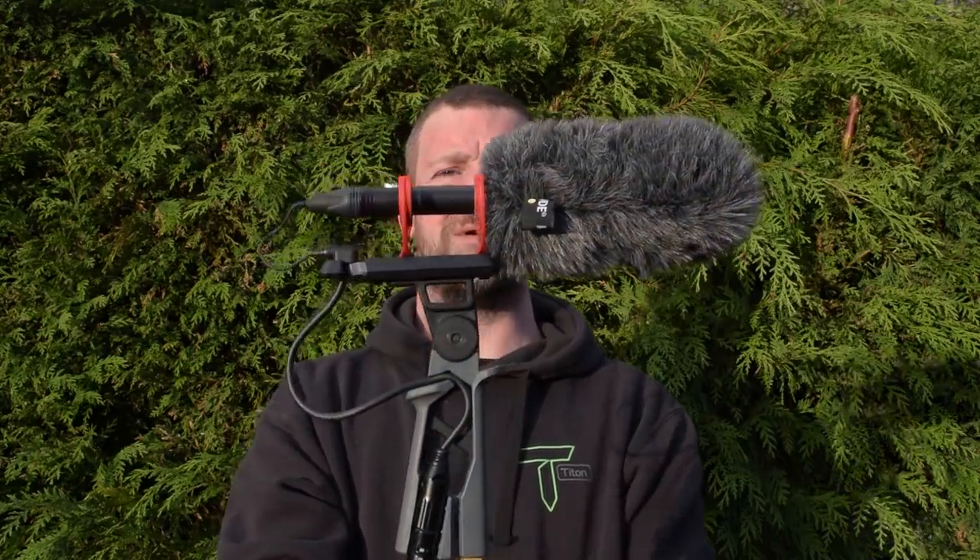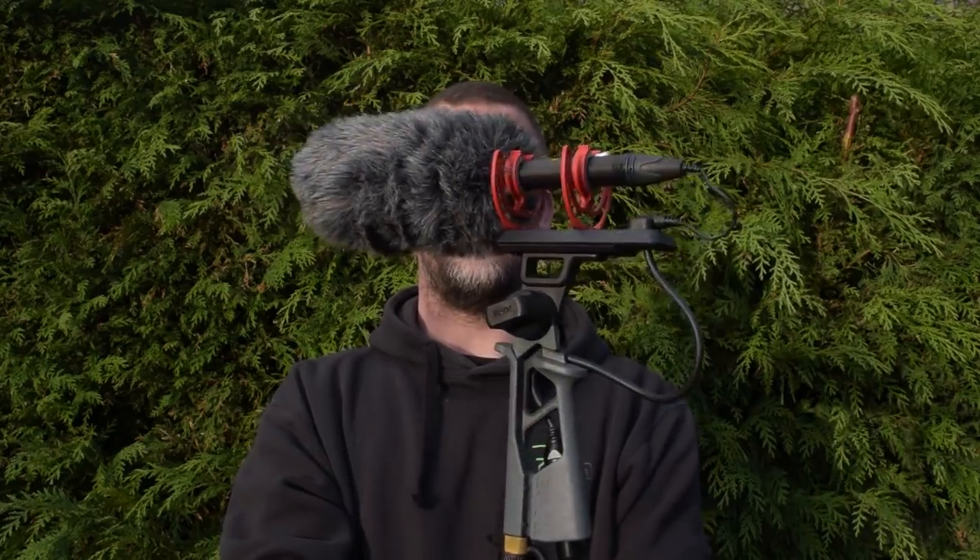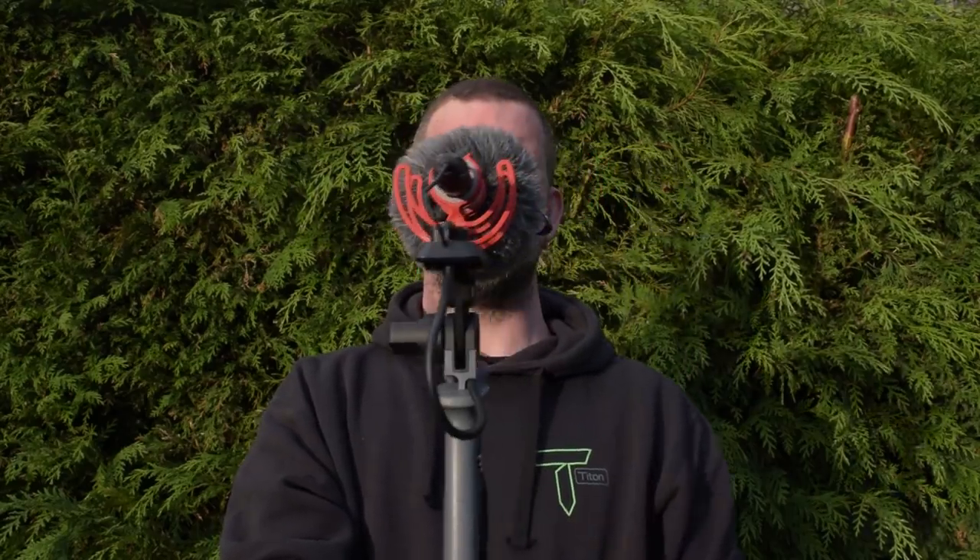One thing I didn't get to test out well that day was directionality — how well the NTG-5 responds to or ignores off-axis sound. But I did head out this morning into the freezing cold Scottish weather to do that test. I've got the Rode NTG-5 on its pistol grip on the Rode boom pole and I'm going to spin it around so you can hear how the sound picks up at different angles. Here is the microphone right in front of me — spinning now, 90 degrees to one side, directly behind the microphone, then 90 degrees the other way.